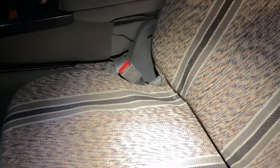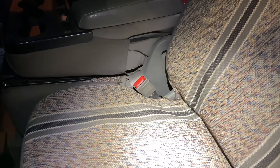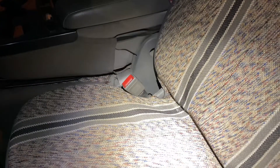Hey everyone, today we're going to be disabling the seatbelt alarm or chime on a 2018 Chevy Silverado 3500 HD. This is just a base model.